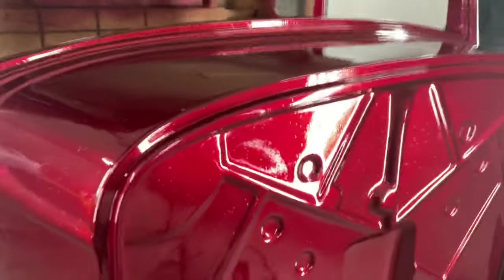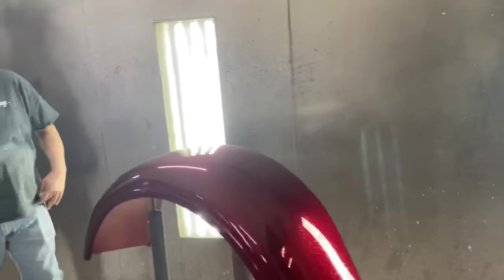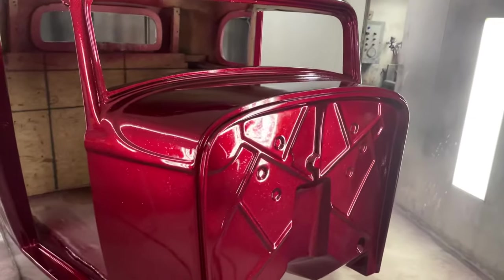I halfway hate to show it like this, but that's what it takes. I mean, when you're putting flake on this, literally it's like chunks. It's like sandpaper.